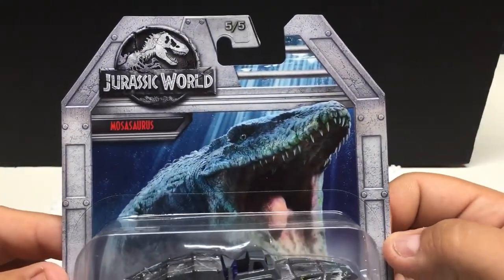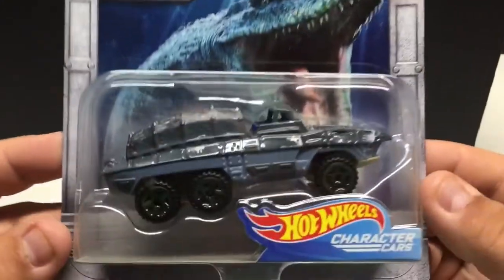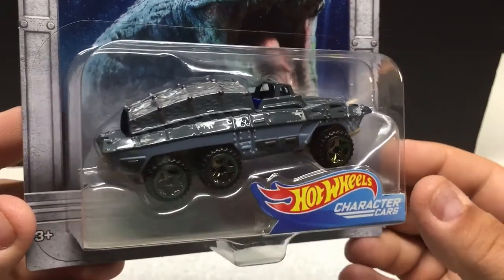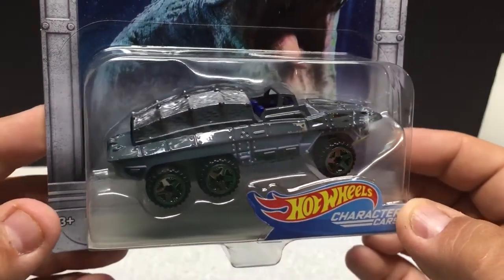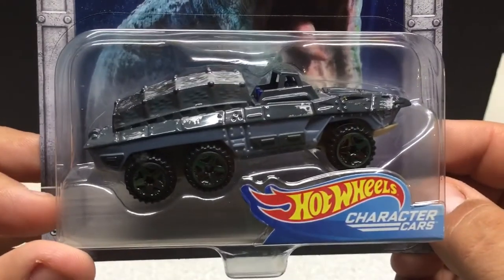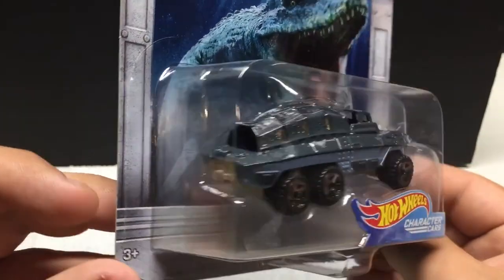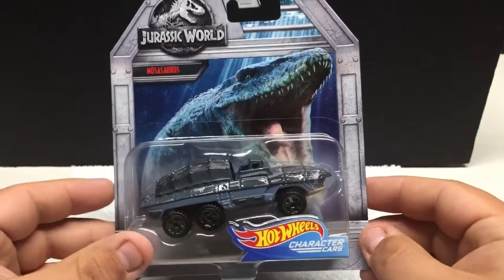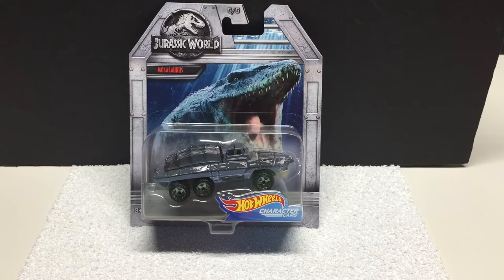Number five of five of this set. Neat packaging, mostly covered by the car, but still pretty cool. Nicely detailed paint with the color variations they have here. I don't think any of these feature removable or opening parts, but they all have that little dinosaur logo on them somewhere. These are the character cars for Jurassic World, released within the last week — these were hitting the stores.